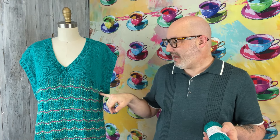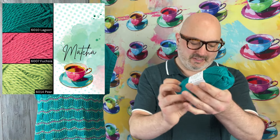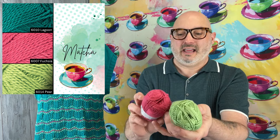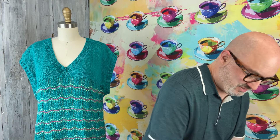All of the measurements and everything are in the newsletter, as well as on the Twisp page. For the smallest size, which is a 36, I think you need six skeins of Twisp, and one skein each for the two different accent colors used on the project. For the Matcha colorway, this is Lagoon, color 6010, paired with 6014 Pear for the little dots. And this is Fuchsia, 6007. Those are the two accent piece colors used for this particular colorway.